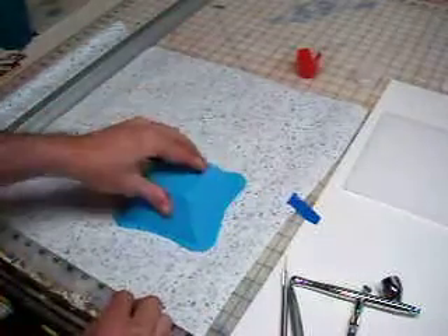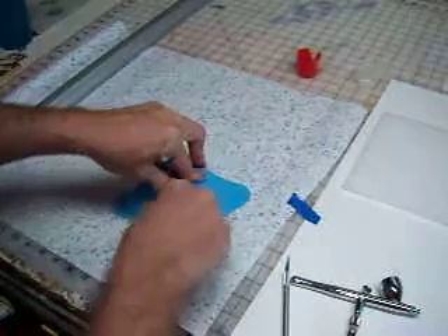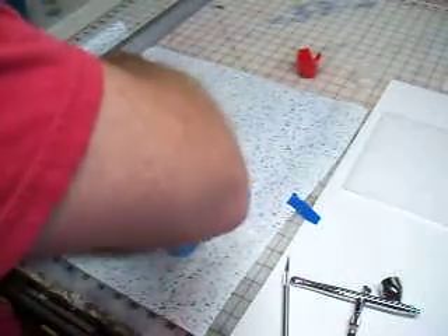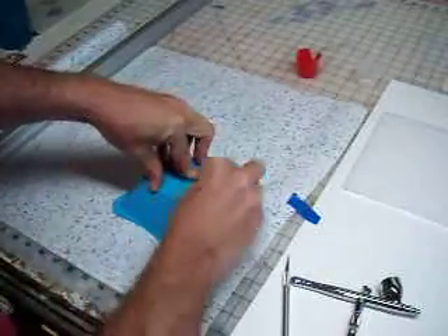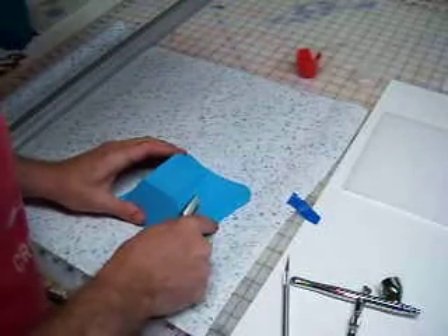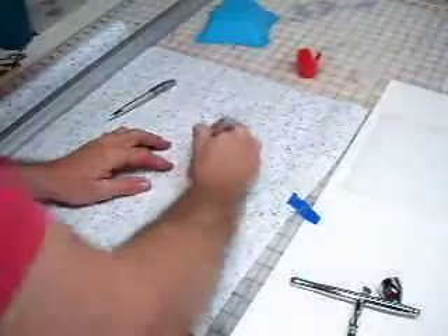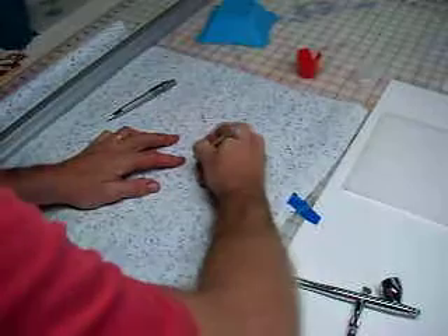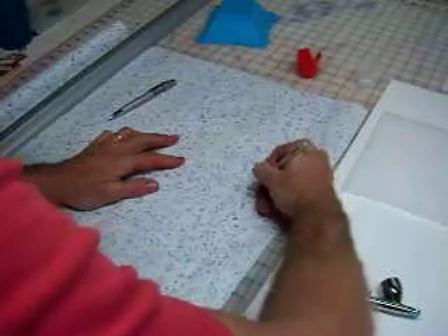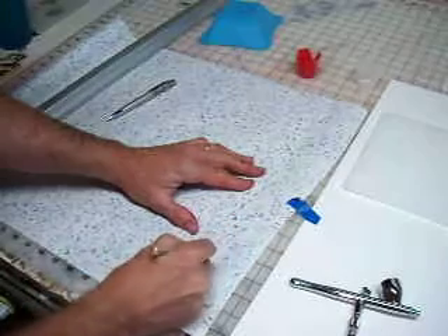I'm just going to throw any old shape that I had lying around on there and trace it out. Now we're going to cut it out. Contact paper cuts really easy — it's not hard to cut at all. You don't need a ton of pressure, just enough to get through the contact paper.